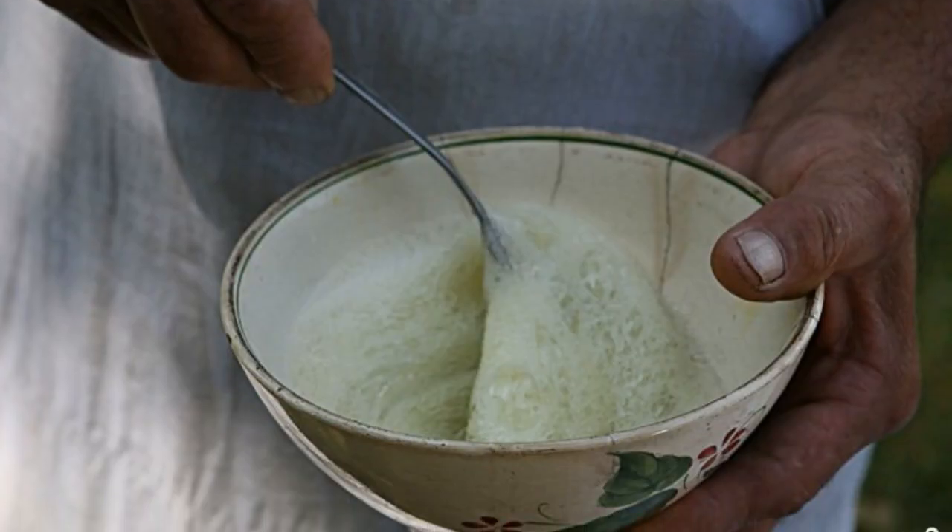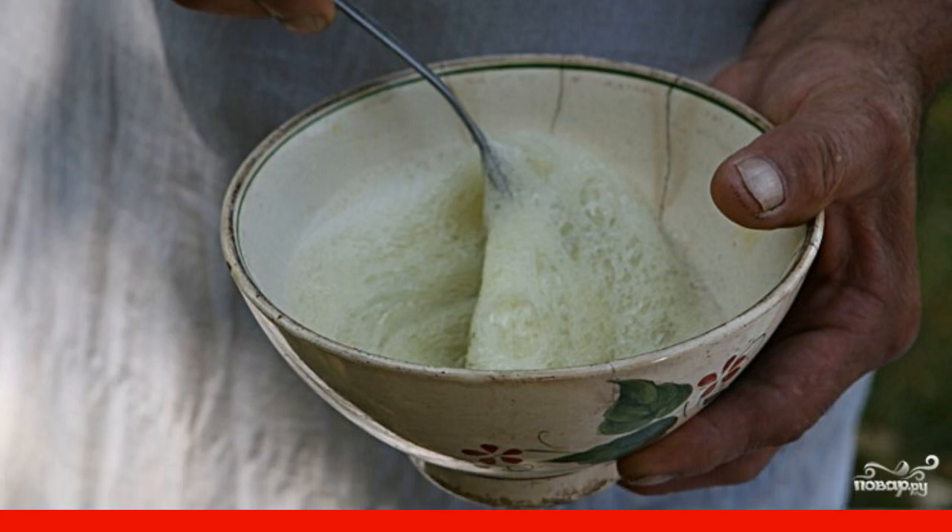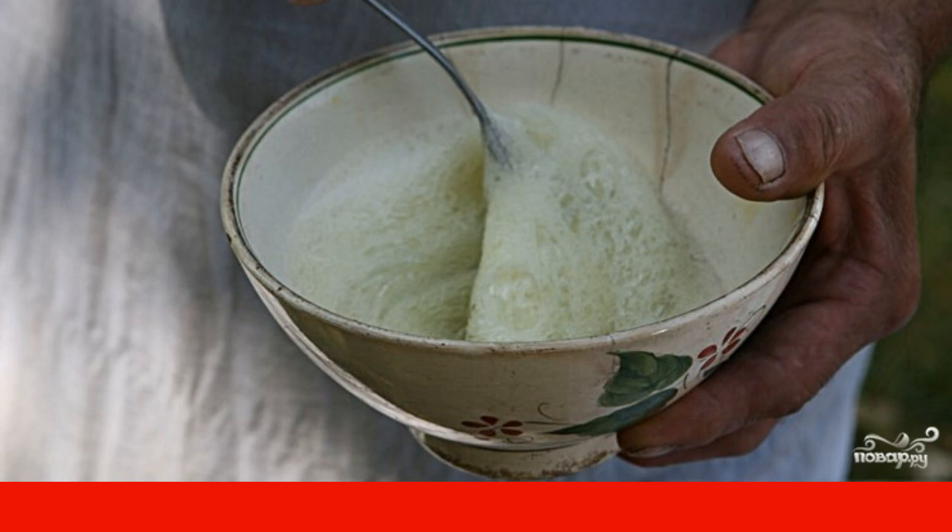Meanwhile, separate the whites from the yolks. Whisk them to a white foam. I don't add anything to the proteins — just whisk them with a fork.